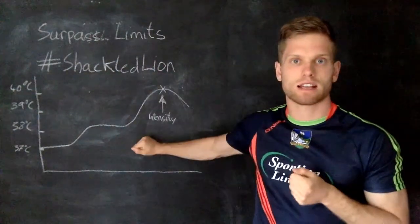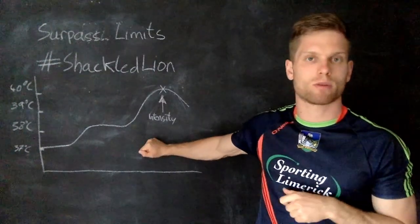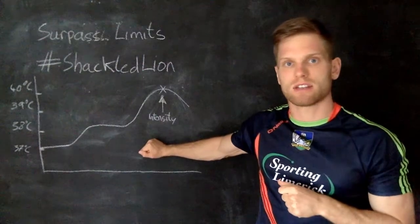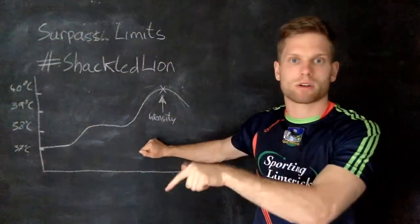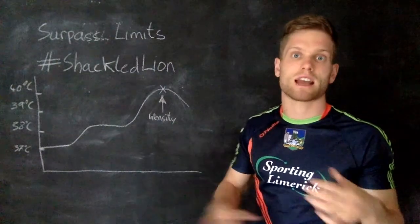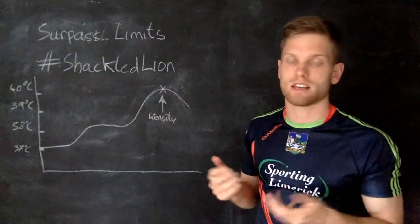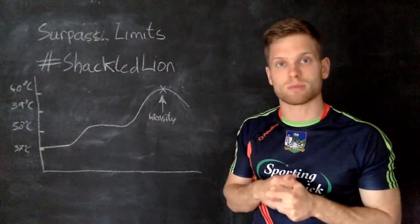Click on the video here for more on this graph and why performance is hindered in the heat. There's also a video on heat and the athlete covering what happens in the body when we're exercising in the heat. If you like the videos, please do subscribe.